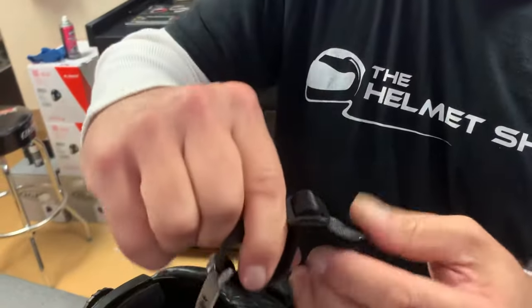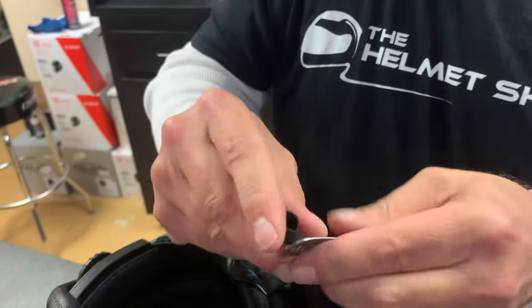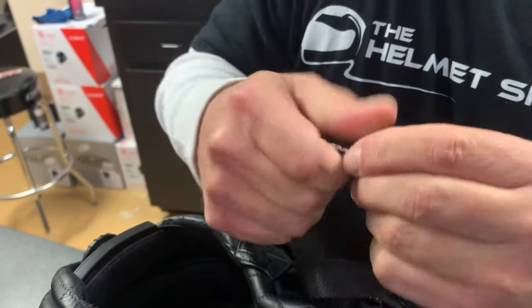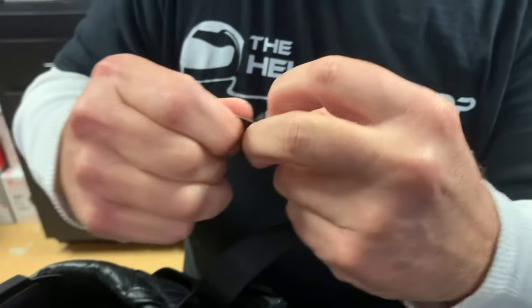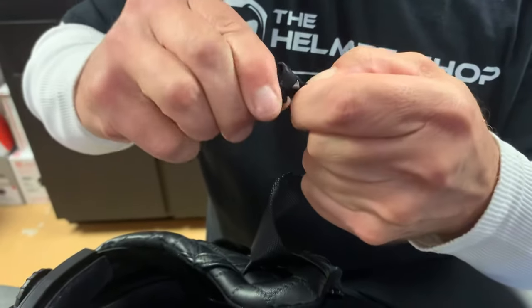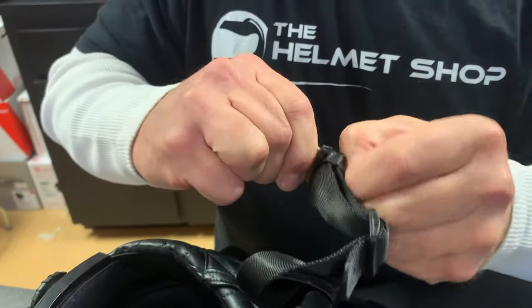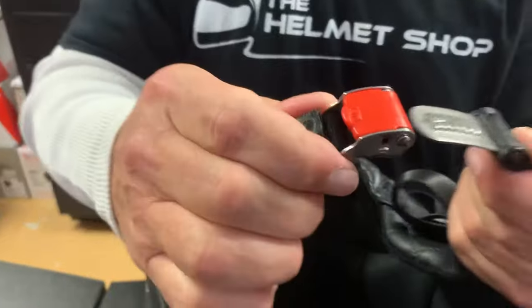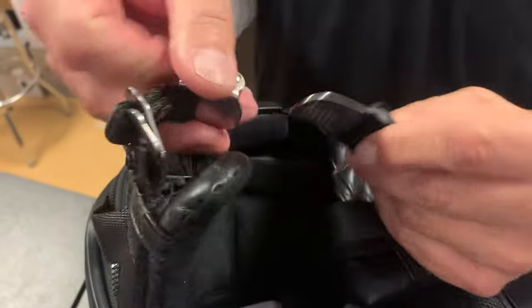You can adjust this anywhere you'd like for your chin strap length so it fits and isn't flapping around. The rubber part then slides right back over top of everything, keeping it nice and neat. It's a little tight, but once it's on there everything looks great. Then it just clips right together, and you pull the lever down to release it.